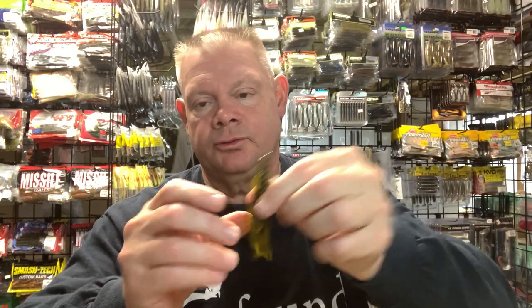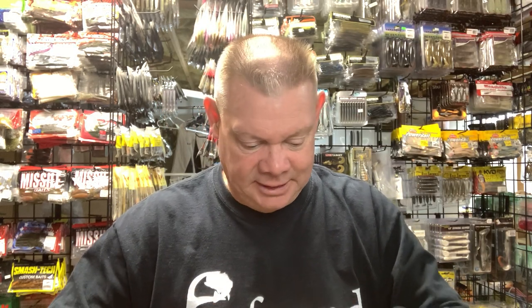If you want just a small crawl, the BB Cricket from Gambler makes a really nice Ned head option. If you guys have these laying around, especially some of us old-timers who have been fishing for a while, that BB Cricket is a great Ned bait. It looks just like a little crayfish sitting down there on the bottom. That orange belly color especially — this BB Cricket on a Ned head will work. I have used it and it has worked.